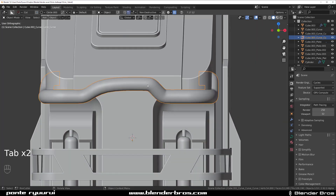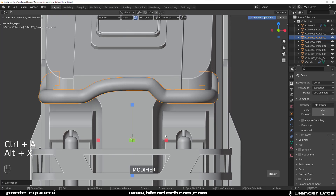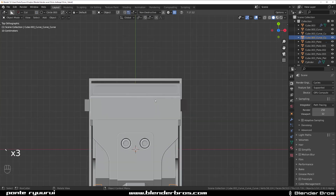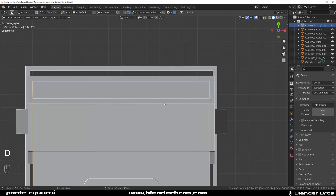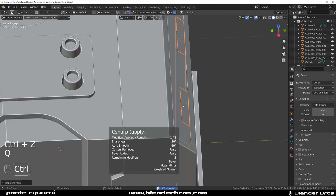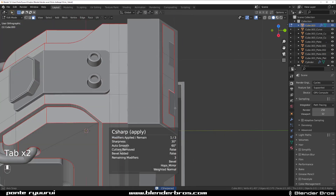We need to actually apply visual to mesh and then mirror it — that'll work better. Now the back doesn't really matter much — we could just create some cuts here like this. Sharpen this one and sharpen this one.